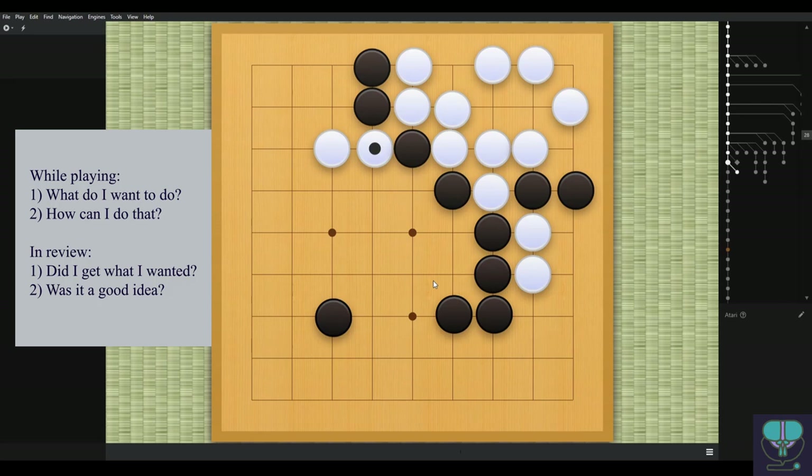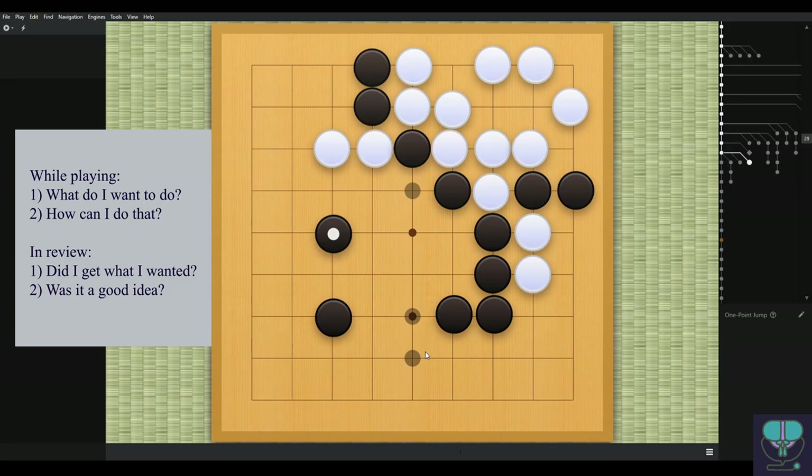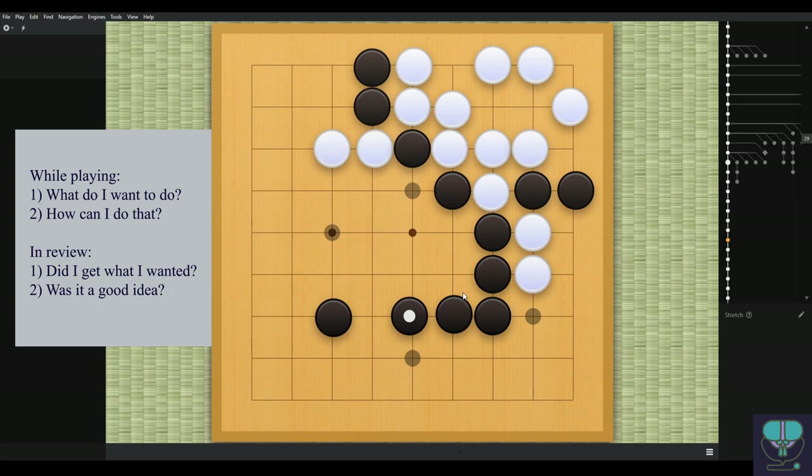Black playing here isn't protecting anything that was really in danger for white. What if white plays in here? There's not a lot of room for white to maneuver and make two eyes or escape. This just isn't really doing anything. This other move is still bigger, and that one is still big. This one isn't really necessary.